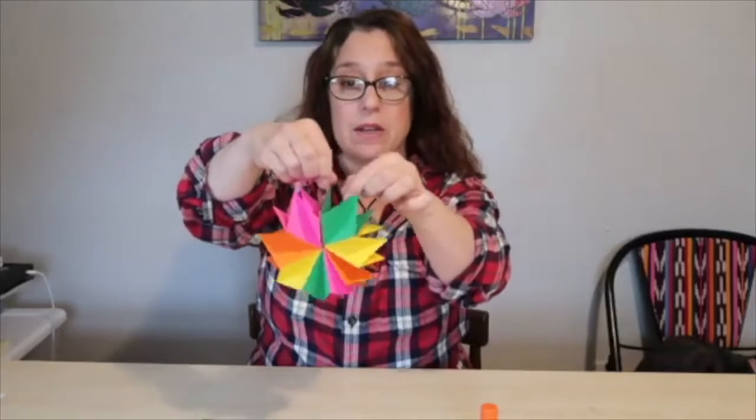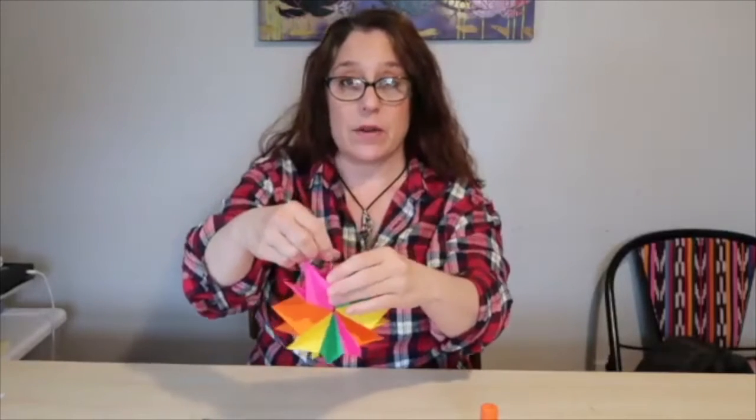So you are going to need a few supplies for the star book. I am going to put up a list for you right now and give you a chance to get your supplies together while I change the angle of my camera so we can take a look at how to make these star books. I'll be right back.